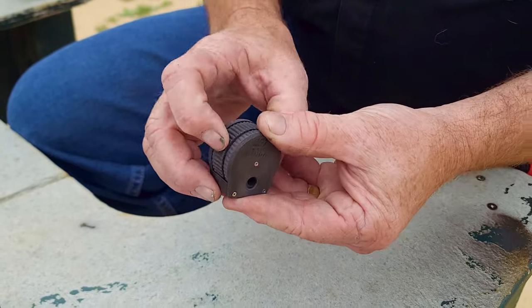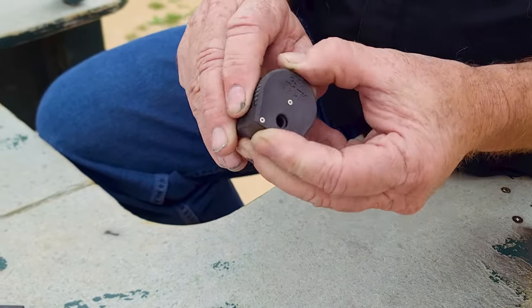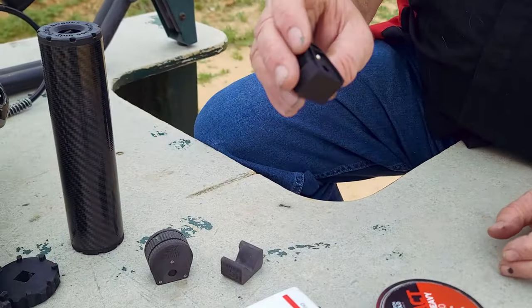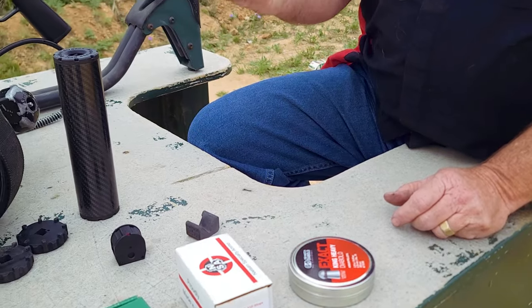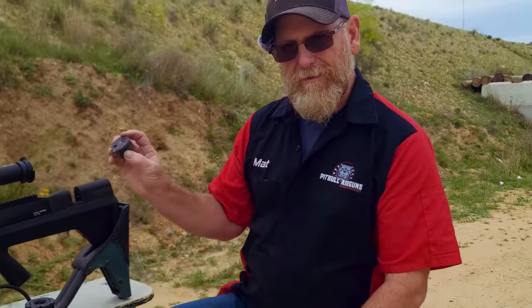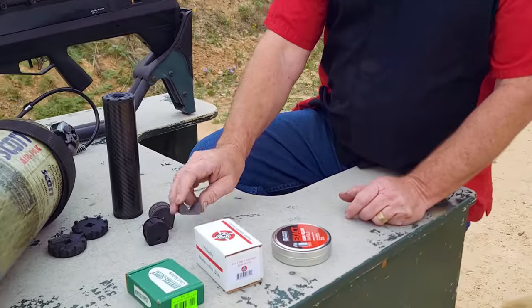Nine shots. It'll hold the same length bullet as the stock magazine, but the stock magazine is only five shots. This is still a prototype — it's not done yet, it's close. We needed a gun to test fit it in, so we'll play with that today and see how it does. Play with the single-shot tray, see how that does.